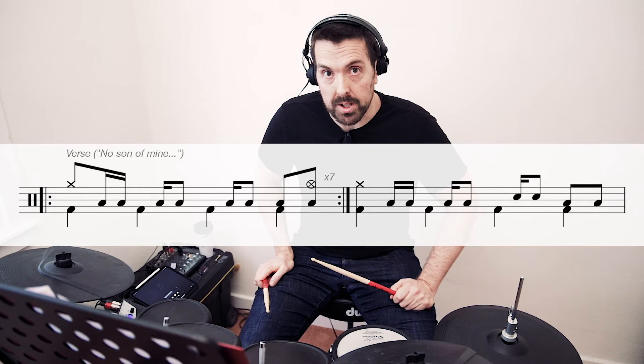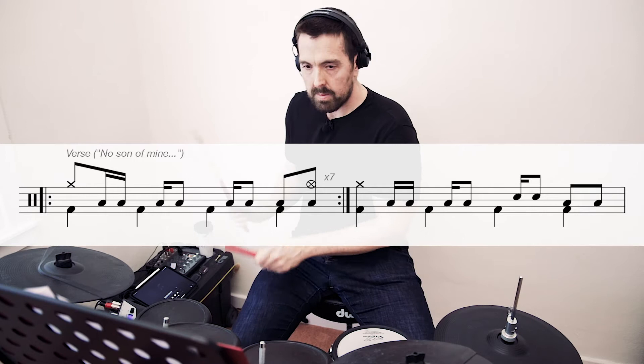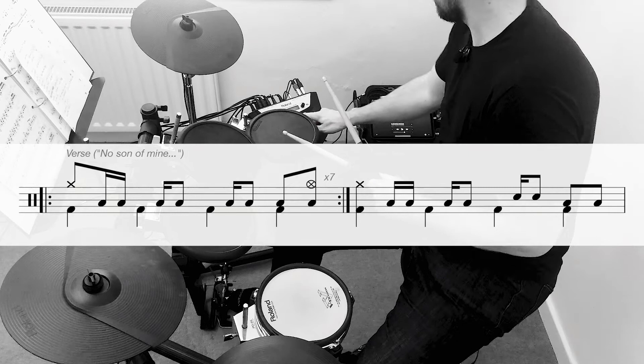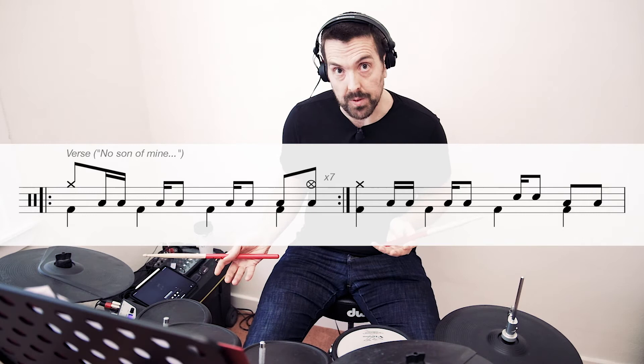So then we're into the verse and we start off with a tom groove, which is why we transition down to the tom at the end of the bridge there. You stay on the tom to play this groove. We're going to add in an open hi-hat to that next on the last beat. And for the sticking, it will differ for you because I'm a left-handed player playing open-handed on a right-handed kit. So find the sticking that works for you, but this is how I play this groove.